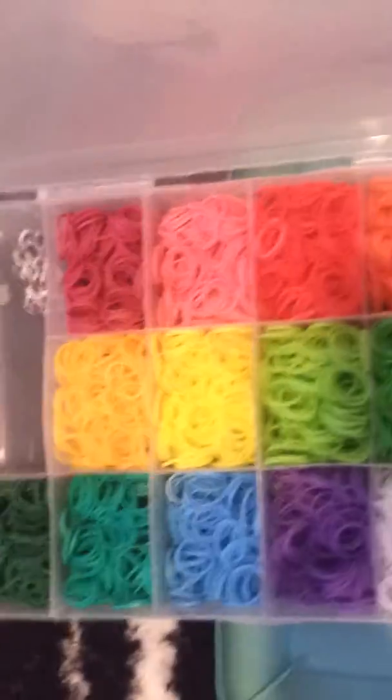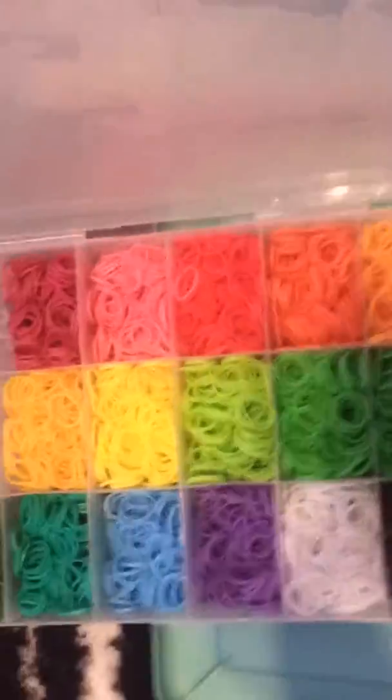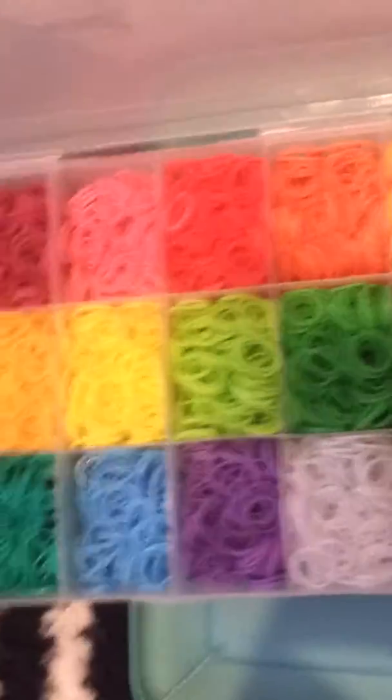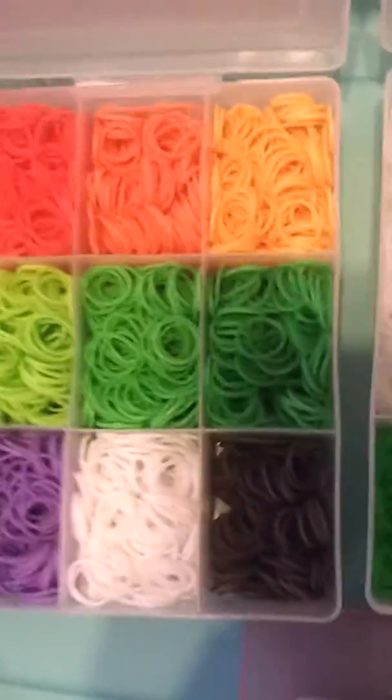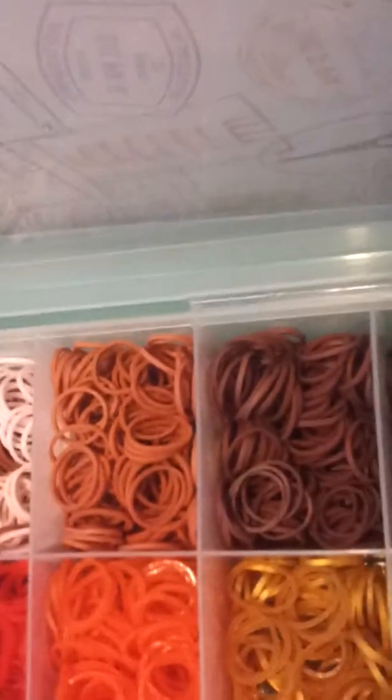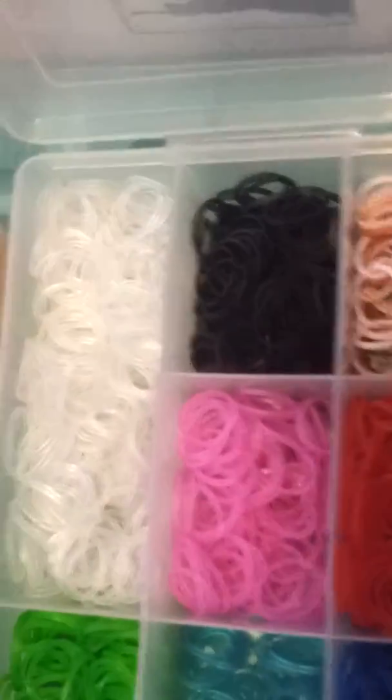Right here we have all of my opaque ones. So I have a fuchsia, red, orange, yellow, green, blue, purple, white, dark grey, black, skin colored, caramel, burgundy brown, cocoa, and my jellies.